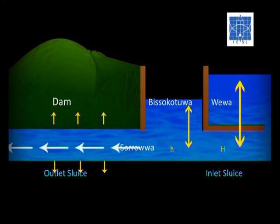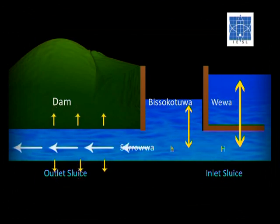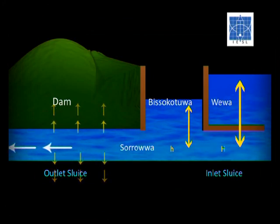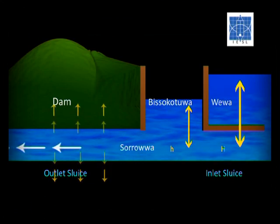Reducing the pressure and the velocity of water within the outlet sluice is the main function of the Biso Kotuwa. It provides a marvelous technique of reducing pressure and velocity without any destruction to any construction material. Water is calmed by using water itself.